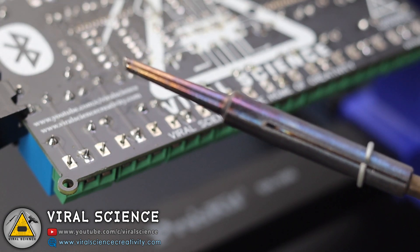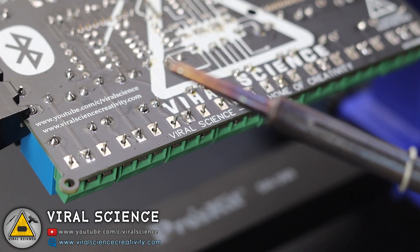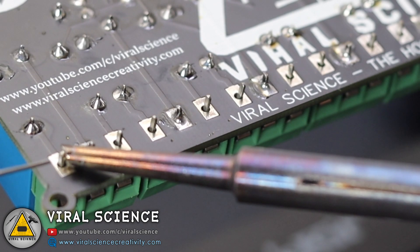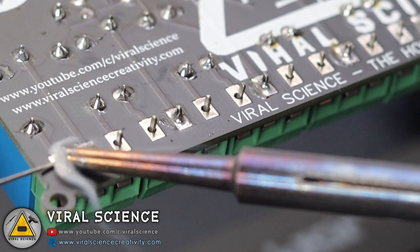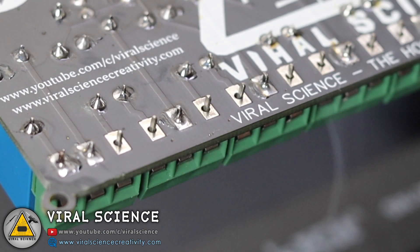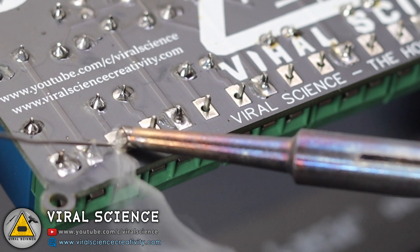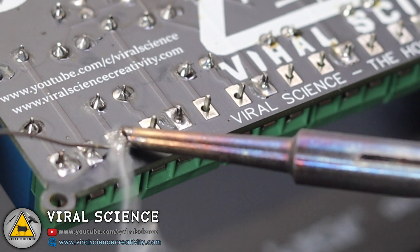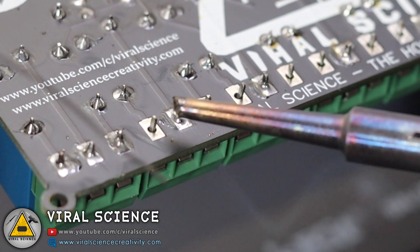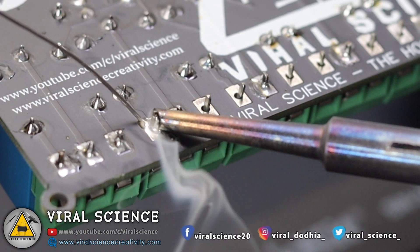First, we will test with the 25-watt soldering iron. The soldering wire goes very smooth and the heating is very consistent, so you won't face any issues like with normal unbranded soldering irons. This is a very good quality one — it melts properly, heats up the soldering pad as well, and perfectly solders the components on the PCB.